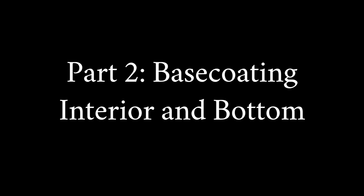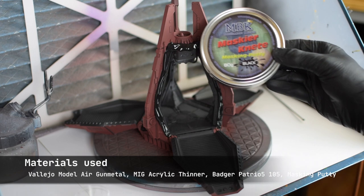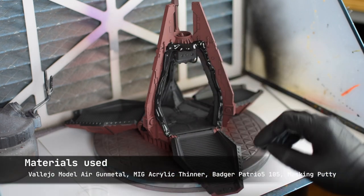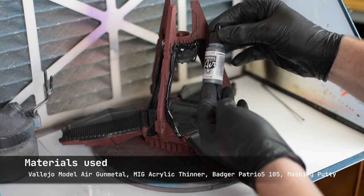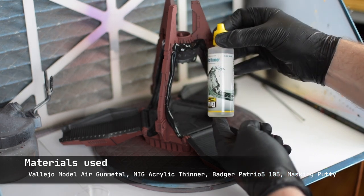Now we're basecoating the metallic areas, including the interior. The idea behind doing this at this stage was to save time and keep the model as clean as possible. Any overspray now is very easy to fix, while it would be much harder to do once we applied the World Eater's white and blue scheme.